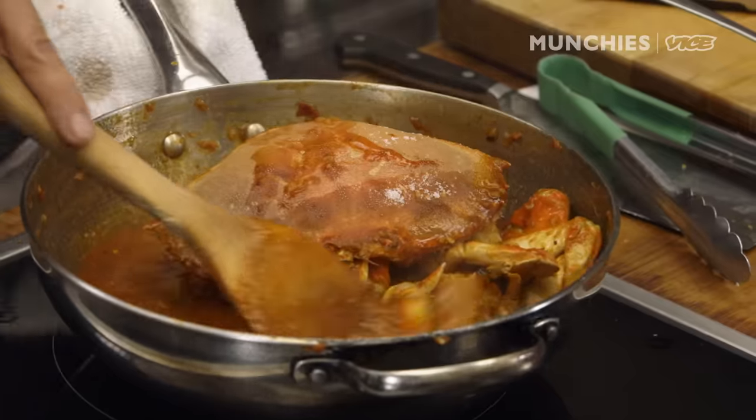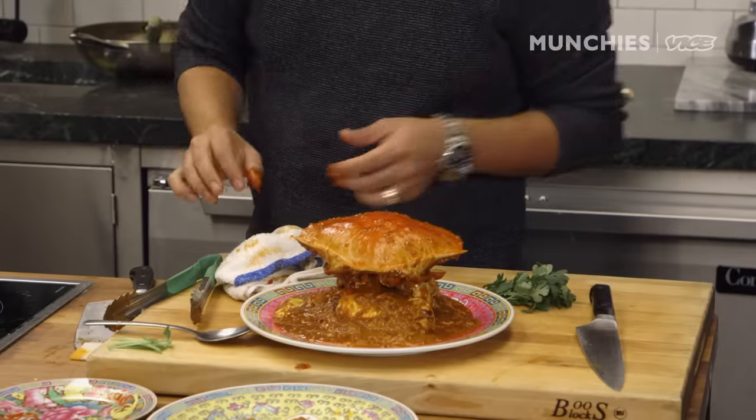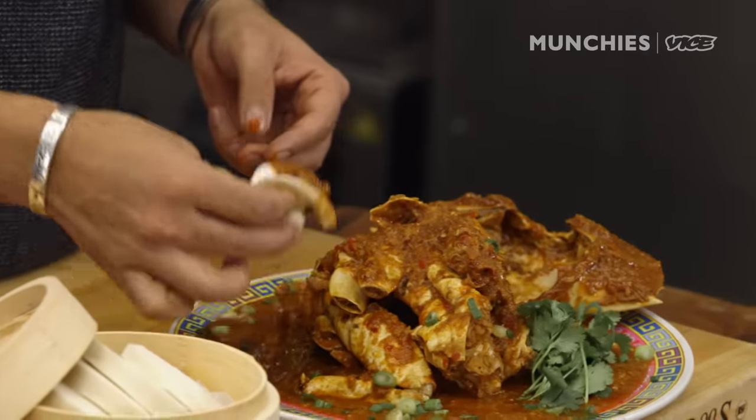It's all about the experience of eating this chili crab. If your mouth is burning and your hands are touching the wrong parts of your face, you will remember it — and it should hit the spot.